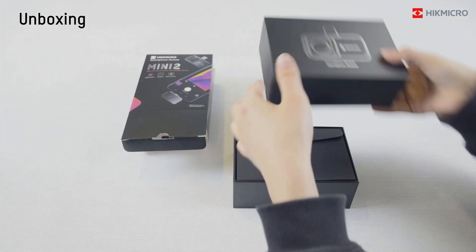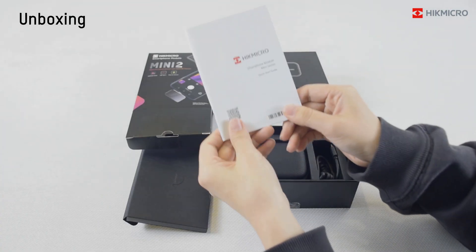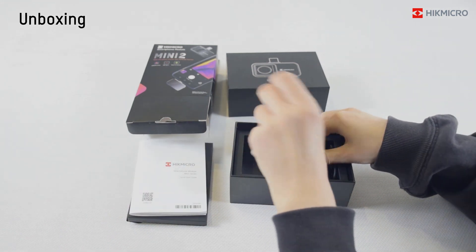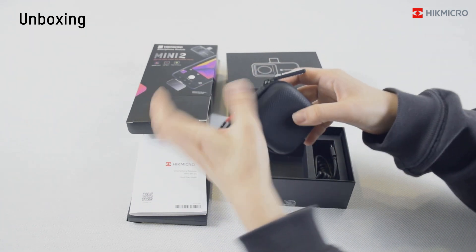Open the package. The first one is the quick start guide. Next, you can see the protective case. The snap hook of the protective case can make it more portable.